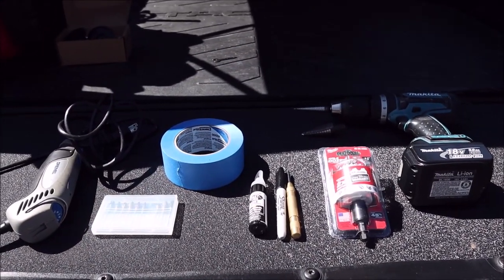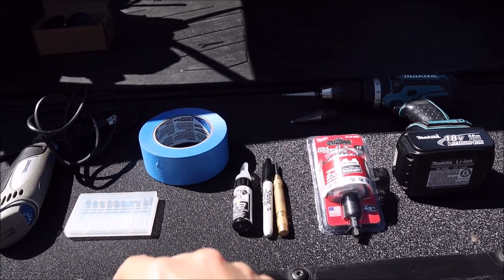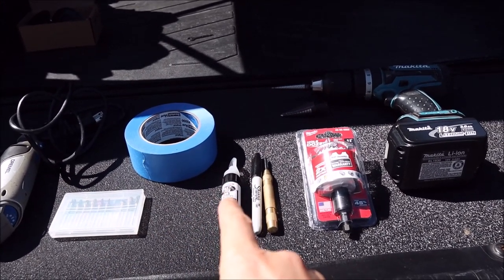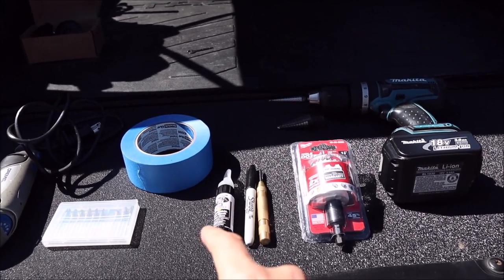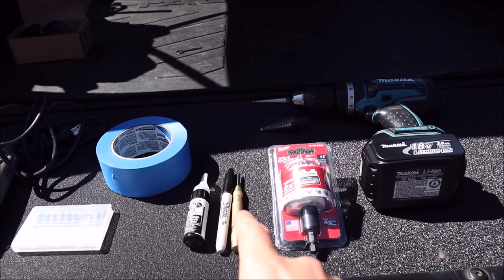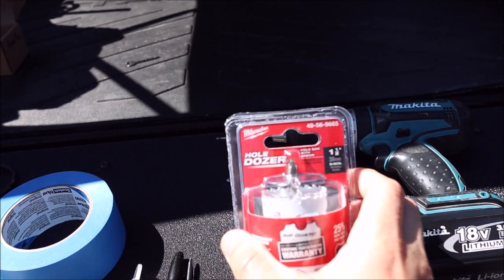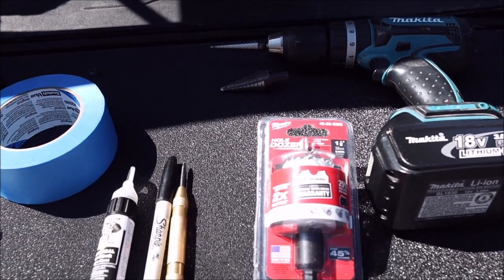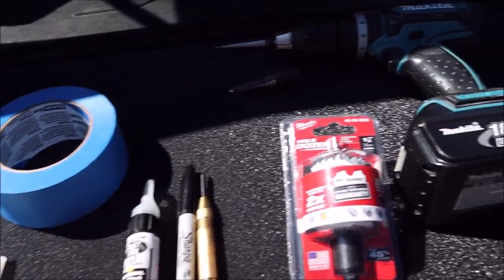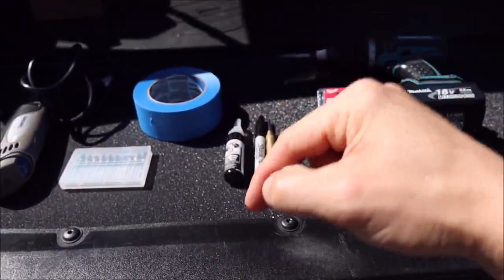Here's everything you need for the install: a Dremel with some deburring bits, some blue tape or masking tape to mark off the area, paint of your choice since you'll be leaving some bare metal surfaces in the hood to prevent rust, some kind of marker, an automatic center punch, and an inch and a half hole saw bit specifically for metal to cover the bottom of the strike where it sticks through the hood. Round that out with the deburring bit, and of course a drill with some step bits. I'll put links for all of this in the description below.